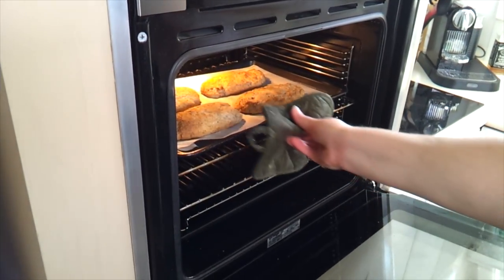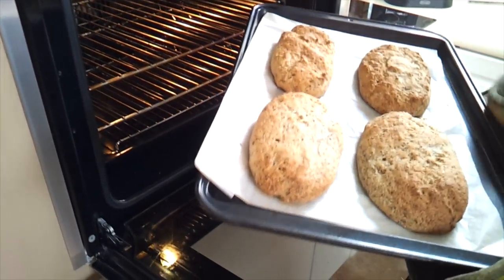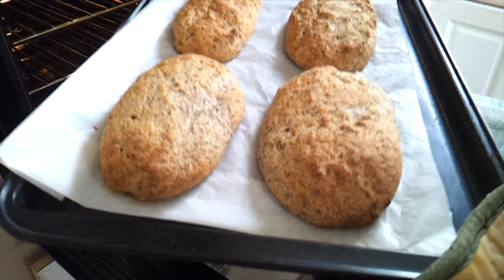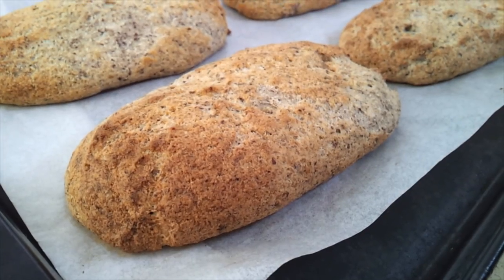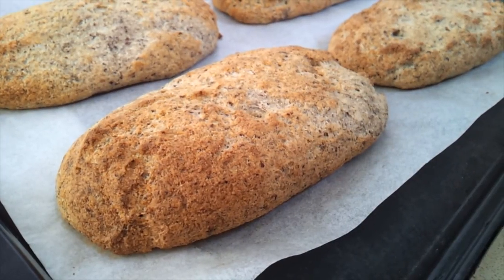That's been 25 minutes, and I don't really want them to get any more brown than that. The texture feels pretty good — I don't want them too hard and dry, so I'm going to pull those out. I'm going to leave these to cool completely before I try to cut them, and then we'll try them out for lunch.